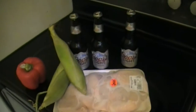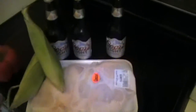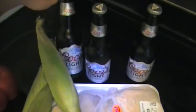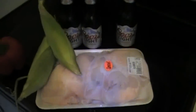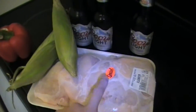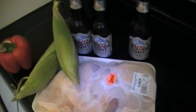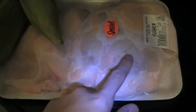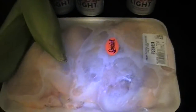Hey guys, Everyday Canadian, and today we're making red pepper chicken — well, red pepper beer chicken. We're gonna be using some Coors Light, we're gonna have some corn on the cob, red bell pepper, and some chicken legs that we picked up for five bucks. Five pieces of chicken, not bad. We're gonna de-thaw this chicken, and we'll get this started and marinated in some beer and some barbecue sauce. Let's get started.